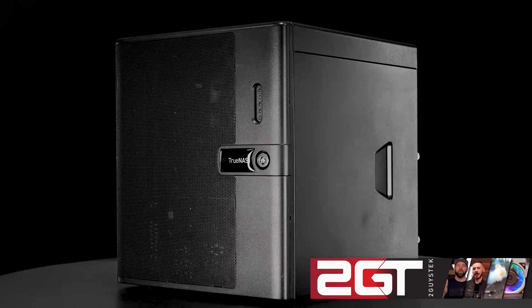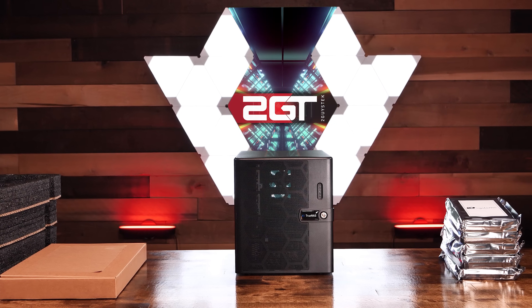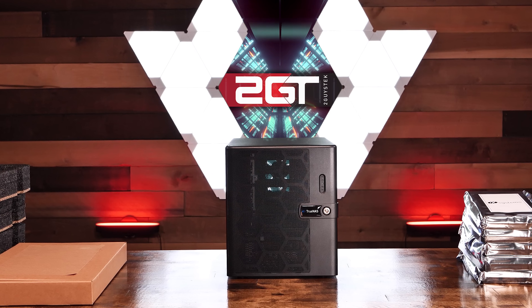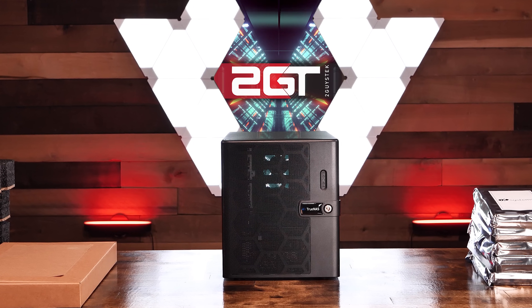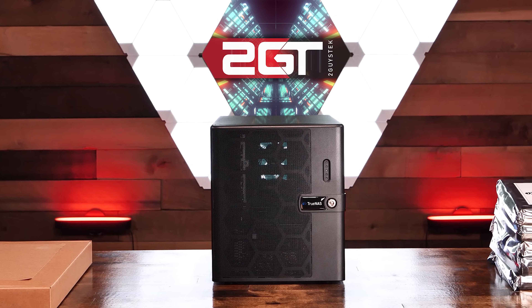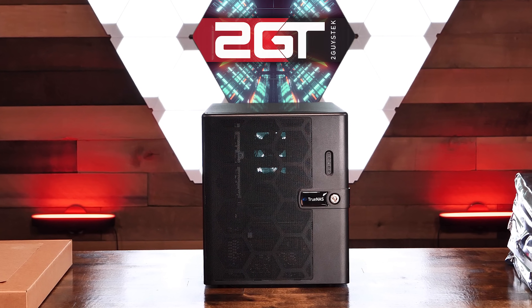This is the iX Systems TrueNAS Mini X Plus. With its 8-core CPU, 32GB of ECC RAM, five 3.5-inch and two 2.5-inch hot-swap bays, two 10-gig base-T NICs, dedicated IPMI interface, and more, this NAS promises big performance in a small package. Let's take a look.